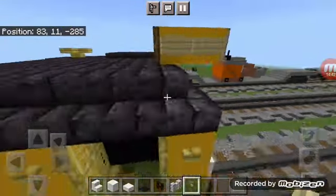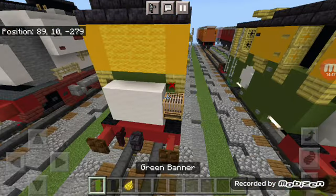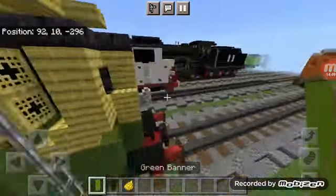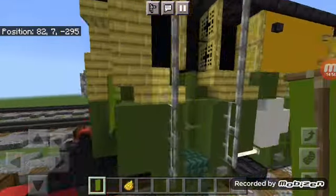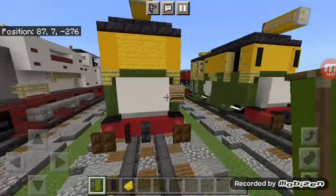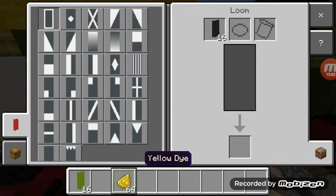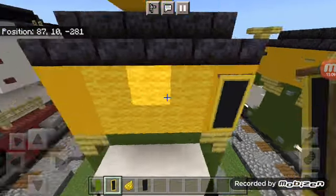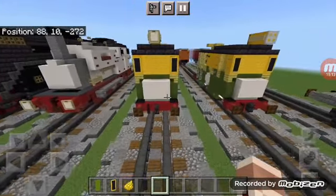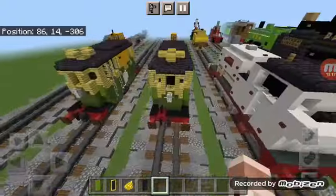Now for the banners: the first banner is simple — just a green banner on the back with upside down stairs for the window banner. For the window banner, take a black banner and yellow dye and add a border around it. That's the banner for the window, and that's pretty much it for building Philip the box cab diesel.